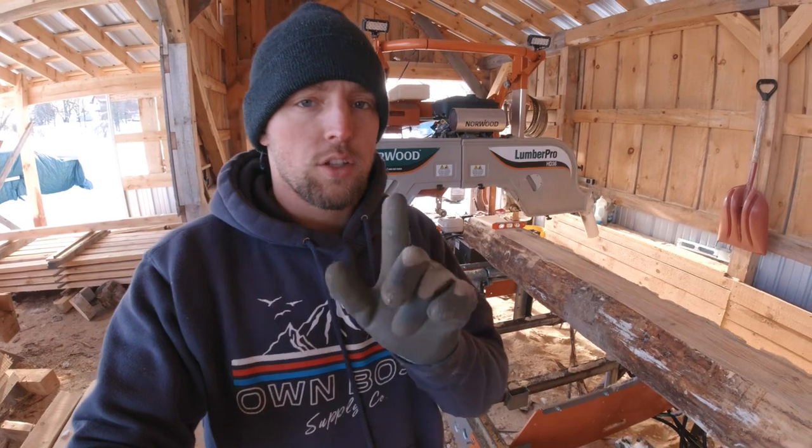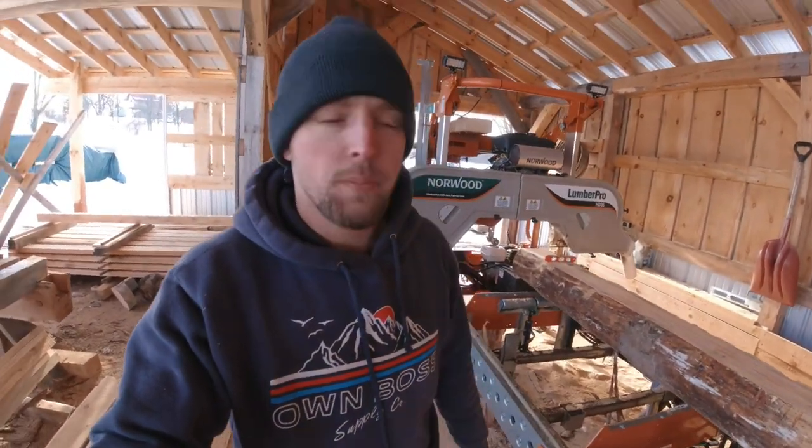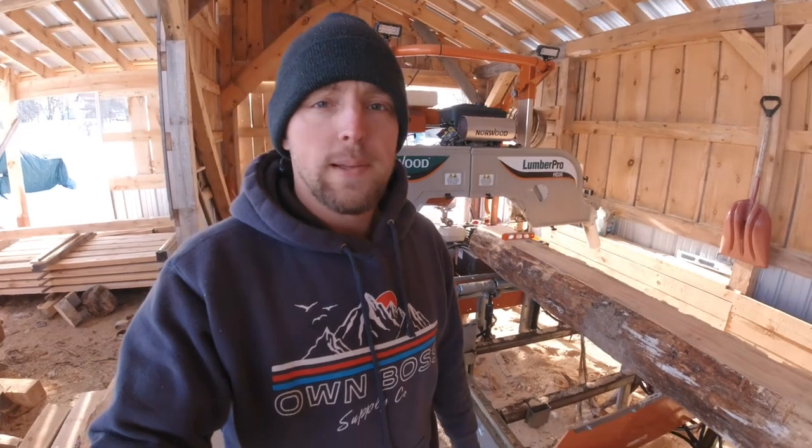So there you go — a quick video on how to change those blade guides. I hope someone finds this helpful. Thanks for watching, guys, and until next time, happy sawing!